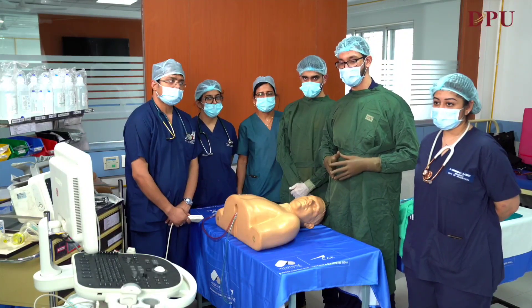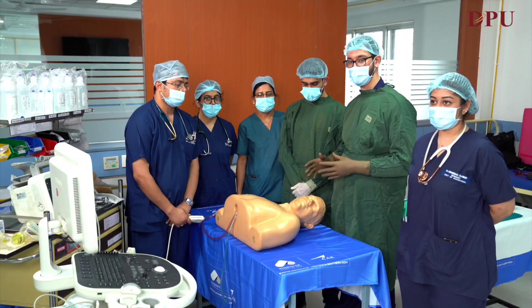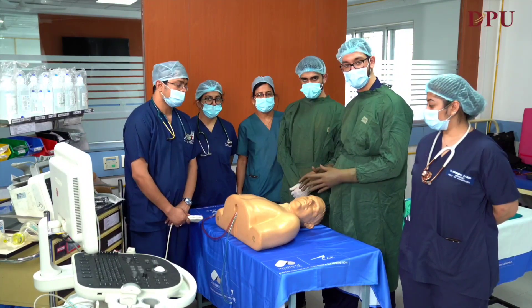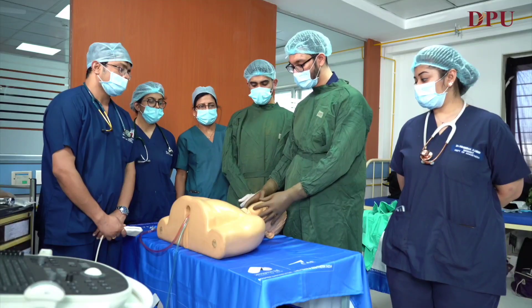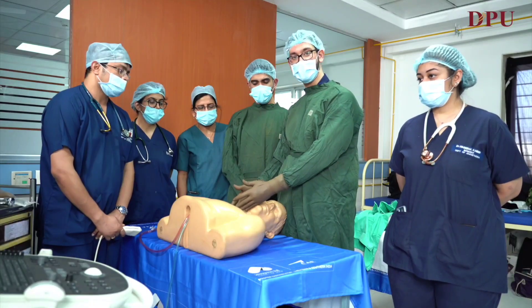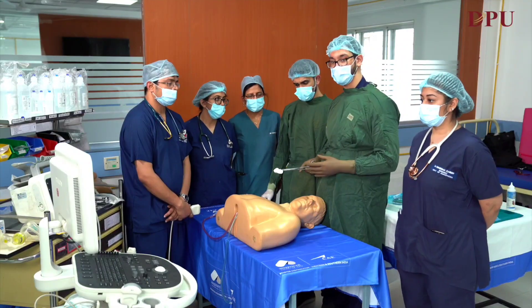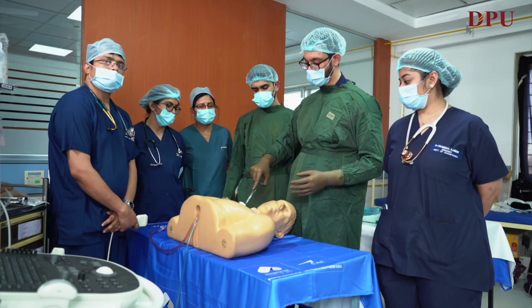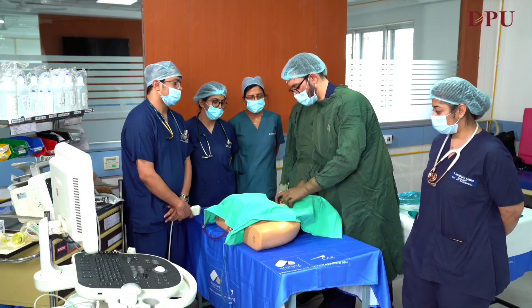After all the monitors are attached, the patient is given proper position. In our case, we are choosing the right IJV, so the patient is asked to look at the left hand side so that we can get proper access of the neck. After giving proper position, proper painting and draping is done with an aseptic solution and a sterile sheet.